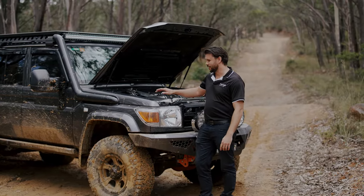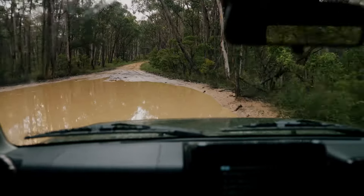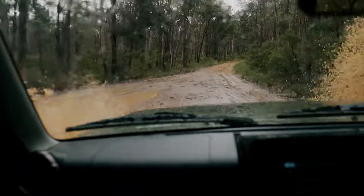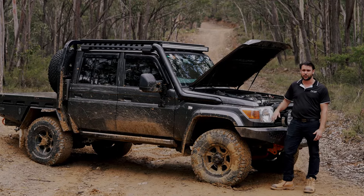Both upgrades are available in a brushed finish and a powder-coated black finish. Whether you're heading off-road or doing water crossings and you're looking for an upgrade to protect your engine and give your vehicle the best possible performance, give us a call or visit the website.